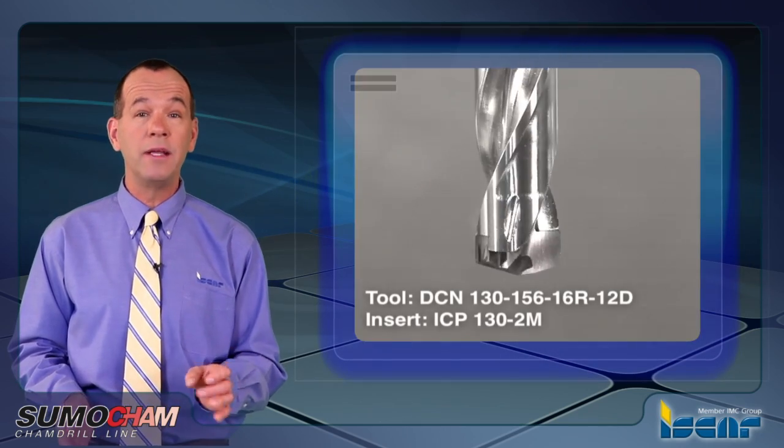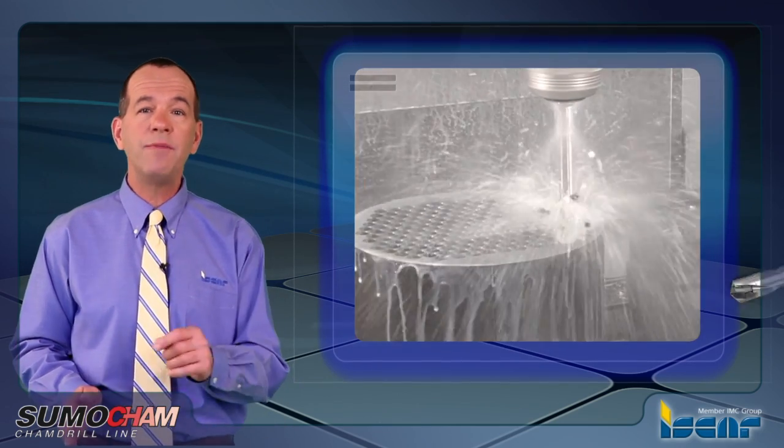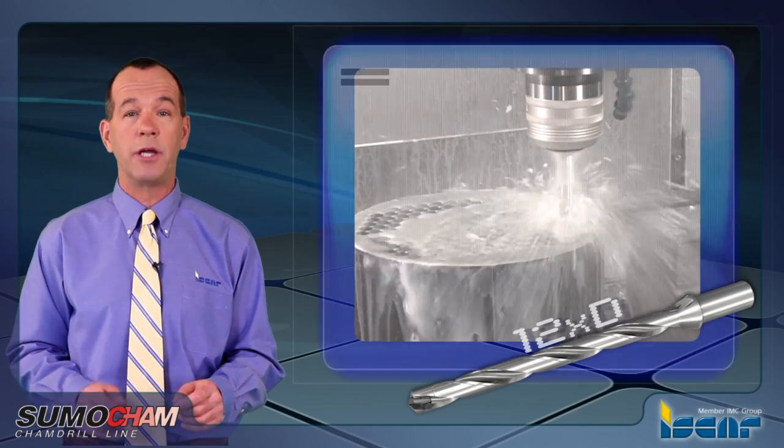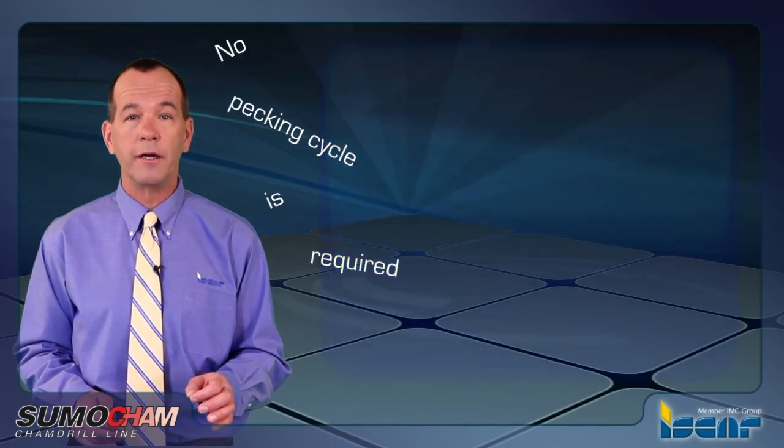High positive geometry and high helix flute angle enable excellent chip forming and efficient evacuation process, even when drilling up to 12 times D ratio. Continuous cutting process is available and no pecking cycle is required.